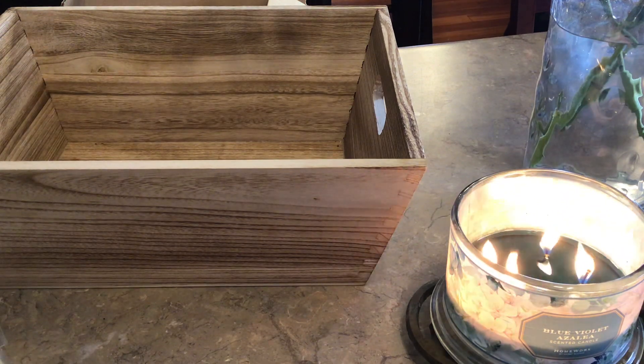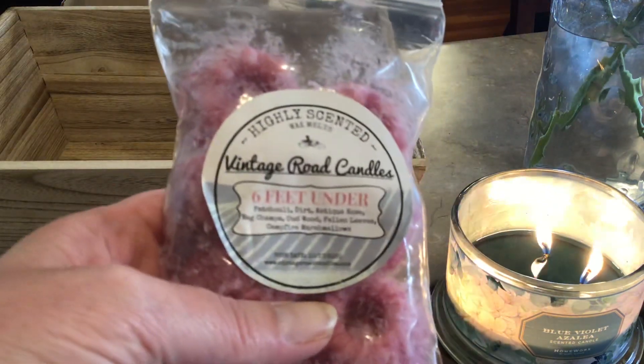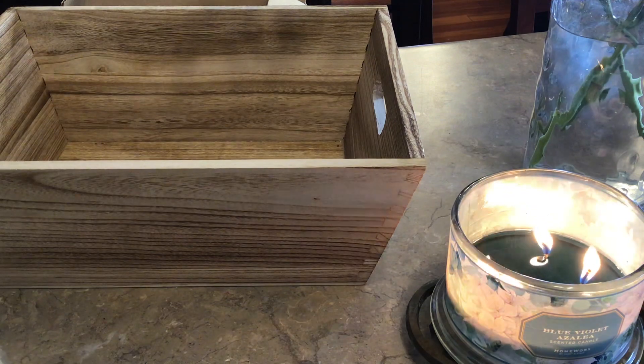Tomorrow, being the first day of spring, pick a scent that meets the weekly prompt that celebrates this day. So for tomorrow, I pulled from Vintage Road Candles. This is called Six Feet Under and it's Patchouli, Dirt, Antique Rose, Nav Chompa, Oud Wood, Fallen Leaves, and Campfire Marshmallow. I love these types of blends. You definitely get that soil, that dirt scent, a little bit of rose — but it's a nice rose. I'm not a lover of rose in scents, so it's nicely blended. The patchouli, the oud wood.